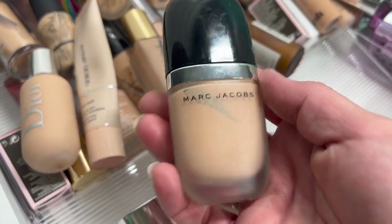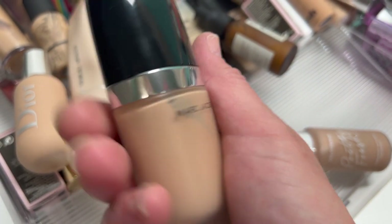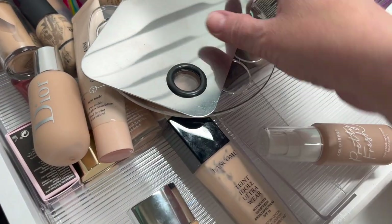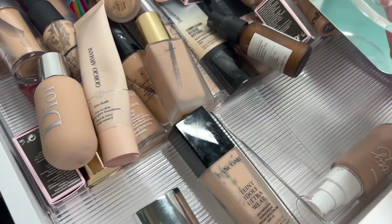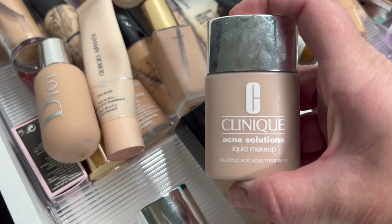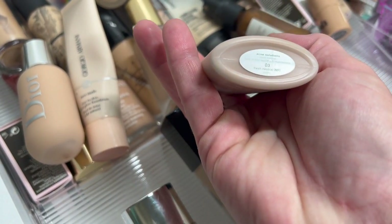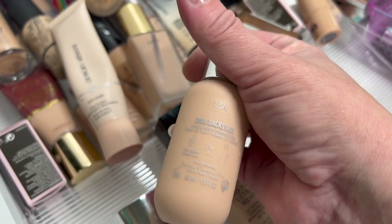The Marc Jacobs Genius Gel — I'm pretty sure I like this so I'm going to hold on to it. These are like my mixing foundations — you can mix your colors if you need to adjust your foundation shade. Then there's an acne solution one in shade 3 Fresh Neutral — works really well for acne prone skin, I'm going to hold on to that. This is the Dior Backstage — I love this foundation, I'm going to hold on to that one.